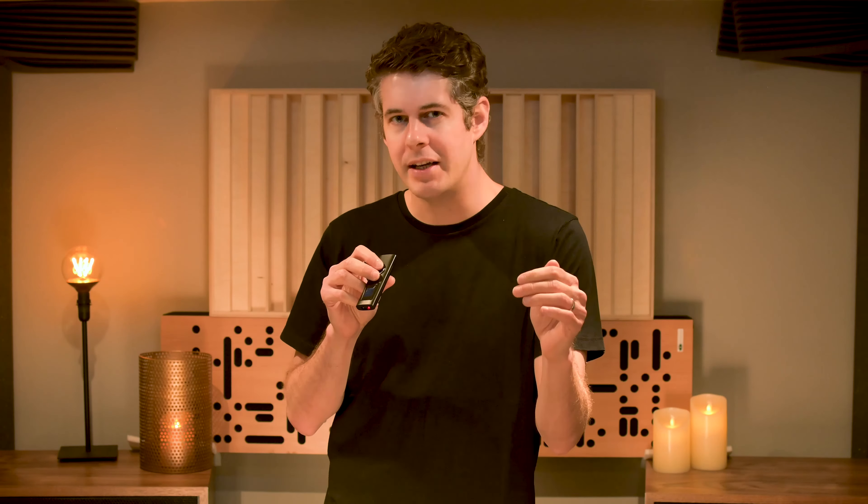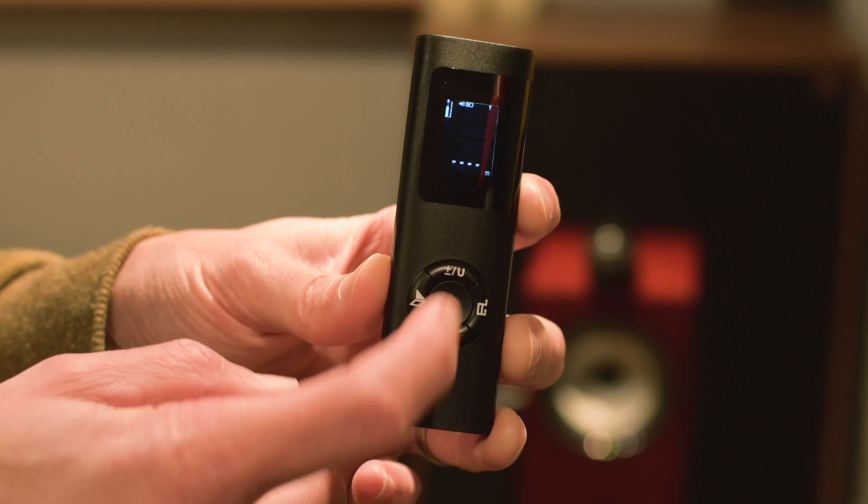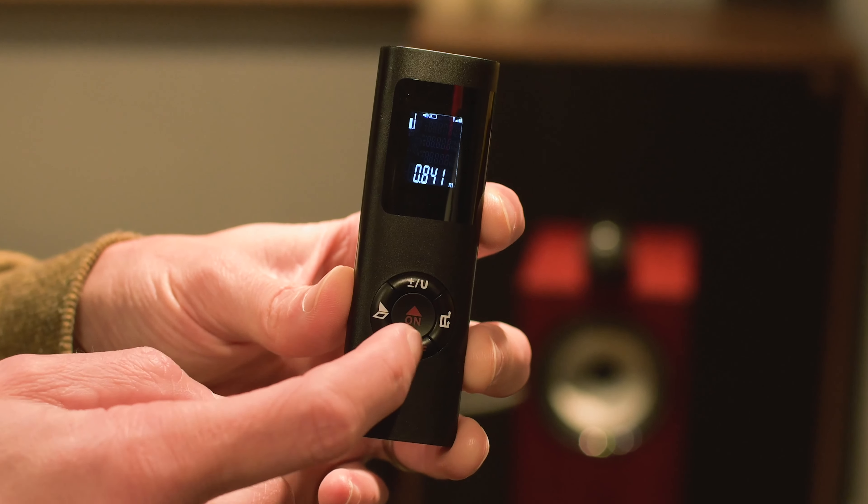So that better way is here and it's very simple — it's a laser measuring device. Look at this, isn't it fantastic? I can measure anything by the touch of a button. I no longer have to keep getting up and down as much, because now I know exactly how far it needs to go back or forward or to the side to get it just right. And it's not so much of a headache when I want to change speakers or move things around. I highly recommend getting one of these.